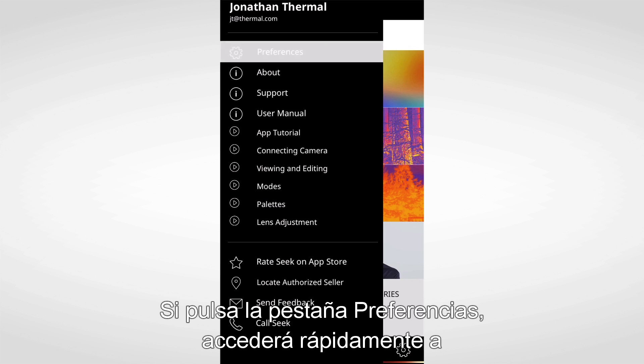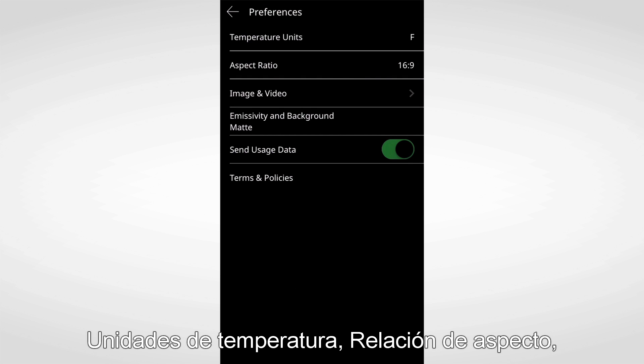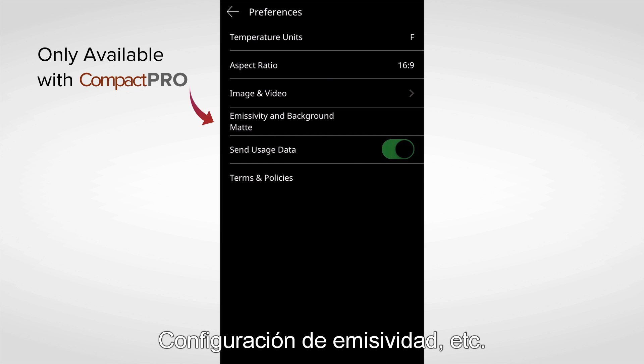Upon pressing the preferences tab, you're quickly provided access to temperature units, aspect ratio, emissivity settings, and more.